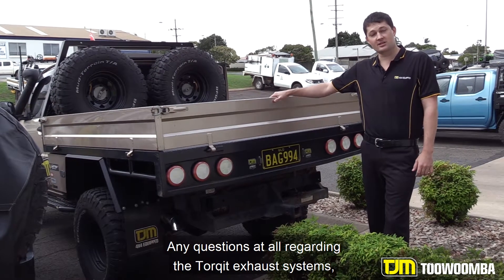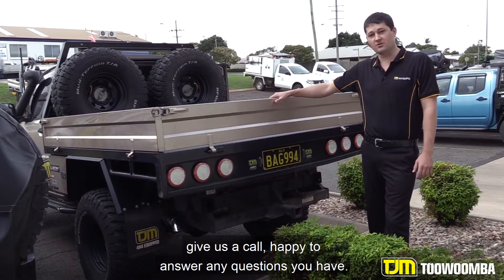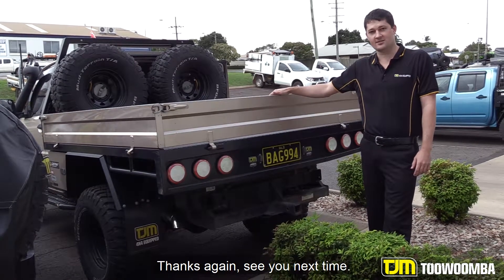Any questions regarding the Torquette exhaust systems, by all means come and see us at 305 Taylor Street, give us a call — happy to answer any questions you have. Thanks again, see you next time.